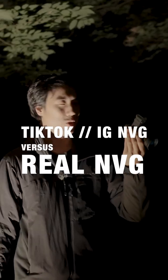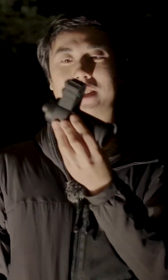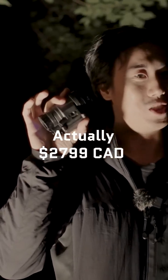Night vision for $100, $200, $300, $400 sounds pretty good, right? You've probably seen a lot of these guys online. So we want to see how these things actually compare to a real $40,000 PVS-14.